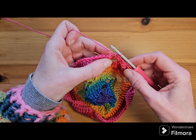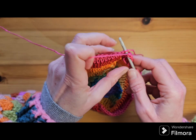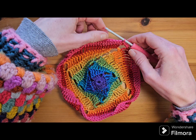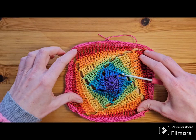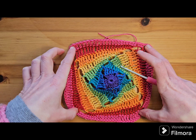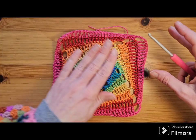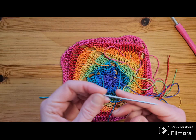Coming to the end of round eight. Join to the top of that standing half double crochet. Snip off my yarn and pull my tail through. So as you can see, if you pop your little fingers in the gaps or chain spaces, you can see how your square is going to look in the center of your t-shirt. Looking good! I'm just going to quickly show you how I weave in my ends.